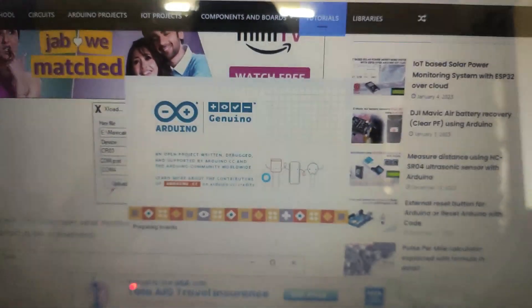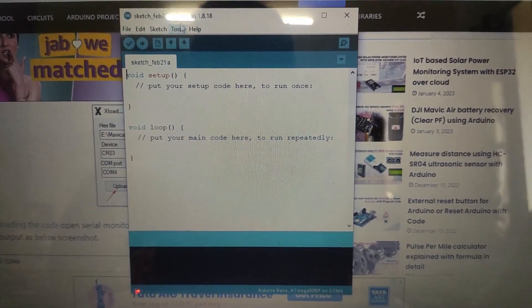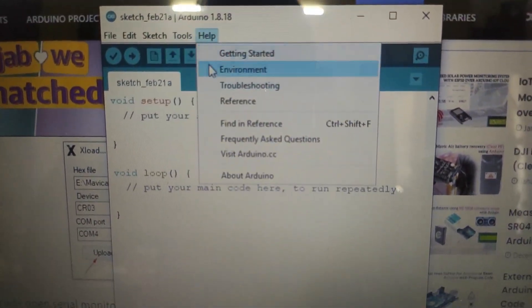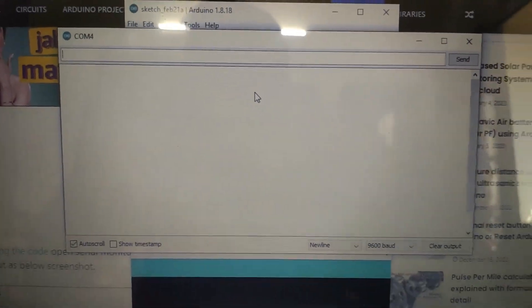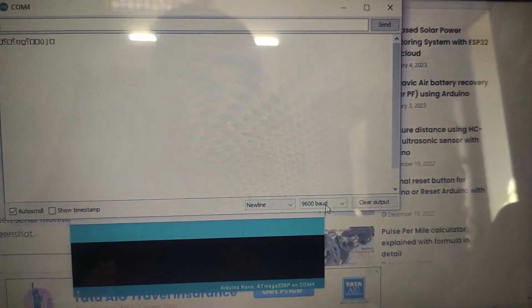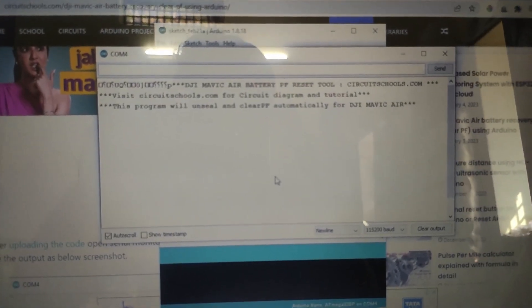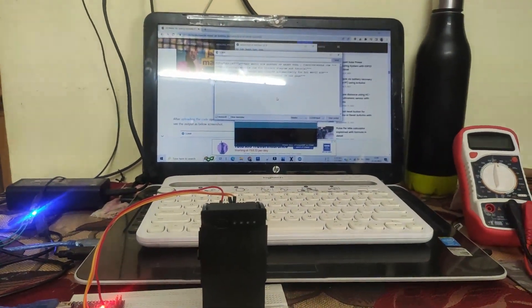After uploading the code, download and open Arduino IDE to open the serial monitor to execute the code. That's it — you don't need to do anything. The program executes automatically to erase the PF flag, and the lights will glow on the battery.